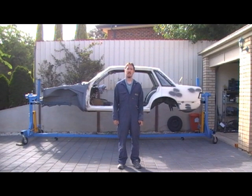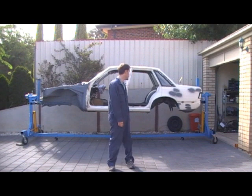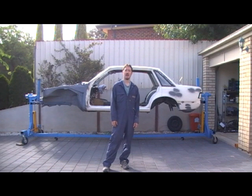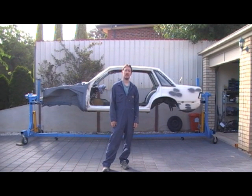Hi, this is my VK Commodore - it's an 85 model and it's up on a rotisserie as you can see. I'm going to show you how I mounted it and just a few tips for people that want to either make their own rotisserie or buy one of these. It's an $800 eBay item from China. I'll show you how I mounted it because there's not a lot of information on the net about mounting. If you want to make your own, I can show you a couple of heights so you can make your own out of cut-up engine stands or something.